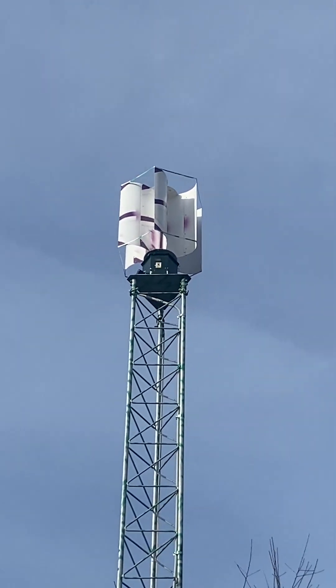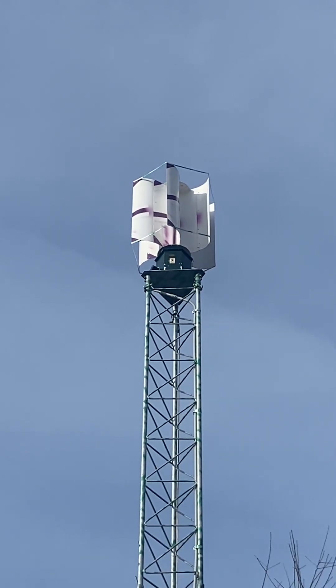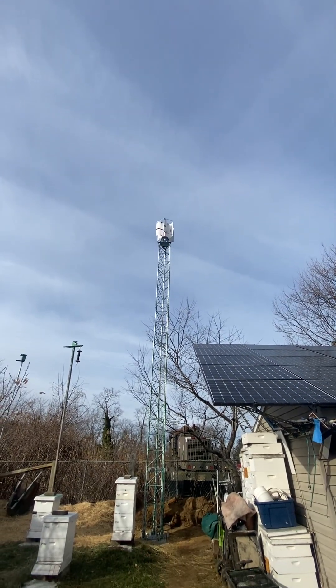The guy over in South Africa — shout out to him — he said it will definitely spin now, because he did the same thing. He used some nylon straps instead of aluminum, and then extended the blades out. So we'll see how this whole thing works and hopefully it can generate some power for once.